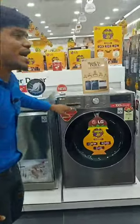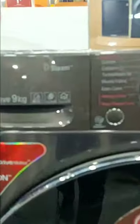Next one is the steam wash. It will remove the germs and bacteria.